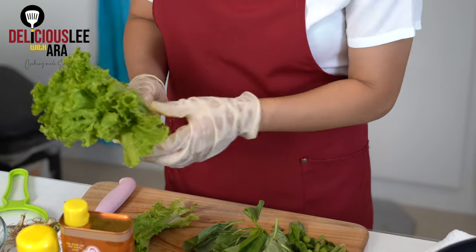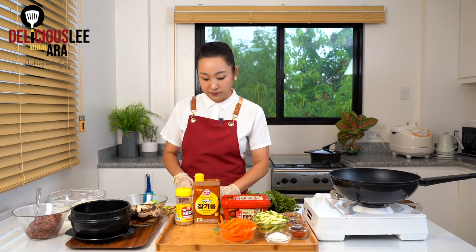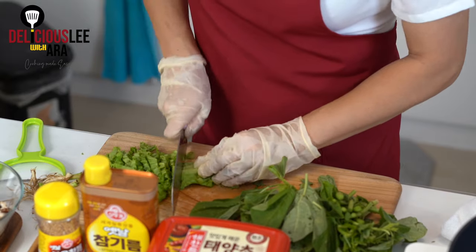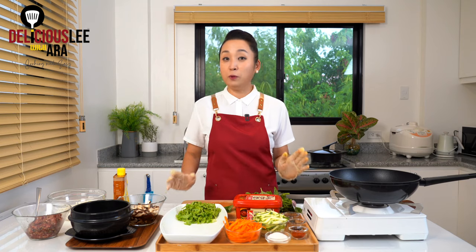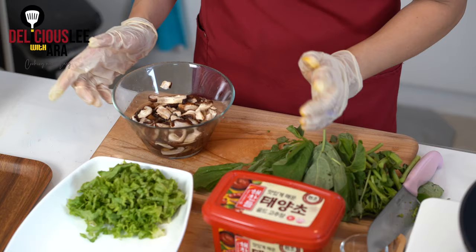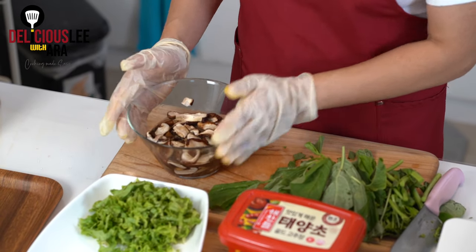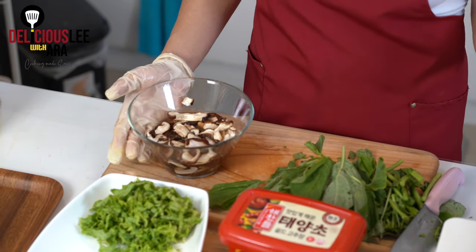I'm going to add around 3 to 5 leaves of lettuce, cut into strips. For our bowl of Bibimbap, it's also good to have some mushrooms. I'm going to use shiitake mushroom because it's the most commonly used. I'm using dried shiitake mushrooms that have been soaked for around 20 minutes — once soaked, I'll just squeeze and stir-fry them.